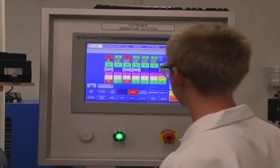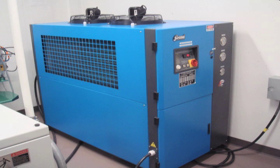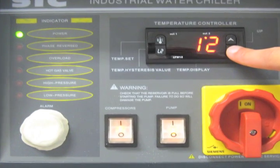Each of the pulverization zones has an independent temperature control. The cold barrel and screw environment is maintained by a recirculating ethylene-glycol water mixture kept at negative 12 degrees centigrade by a 10-horsepower capacity industrial chiller.